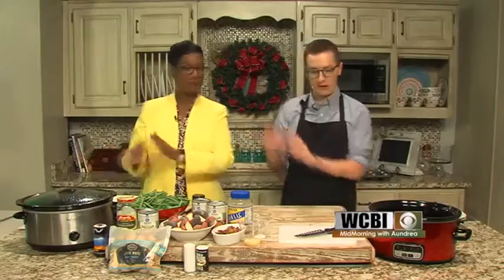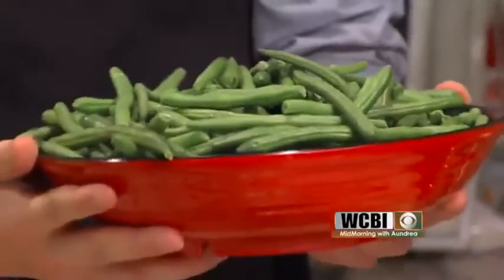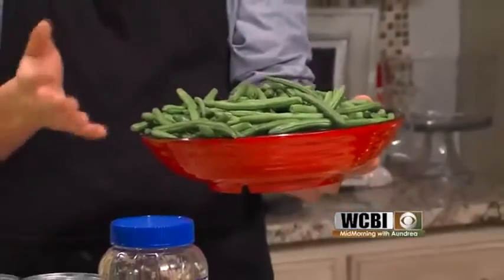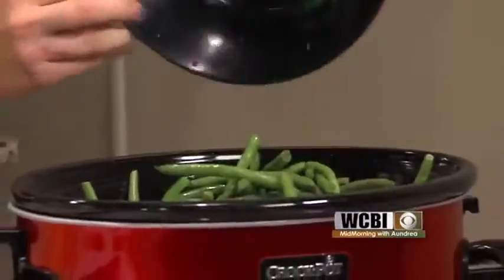We've got one cooking there, but we're going to make one for you here on TV this morning. I've got about one and a half to two pounds of green beans, and I trimmed the ends off — any stems, I just chopped those off. The ones at Kroger were mostly clean; I just had to do a couple ends. I'm going to pour those in, and that's going to be the base of my crockpot meal.